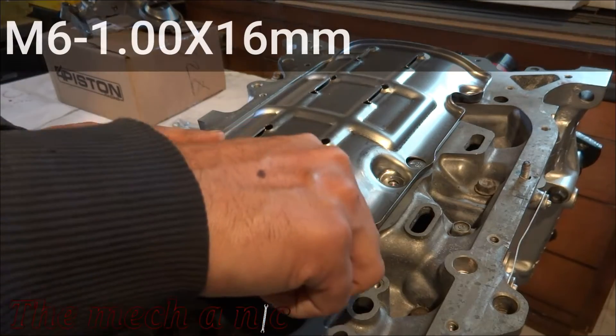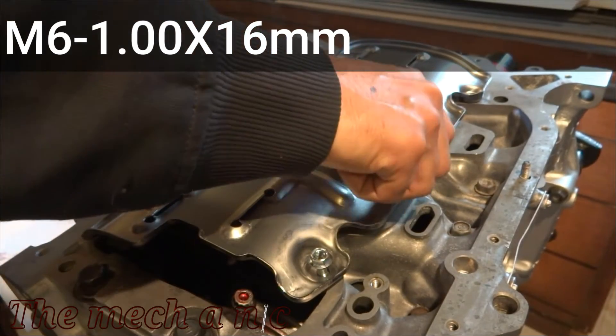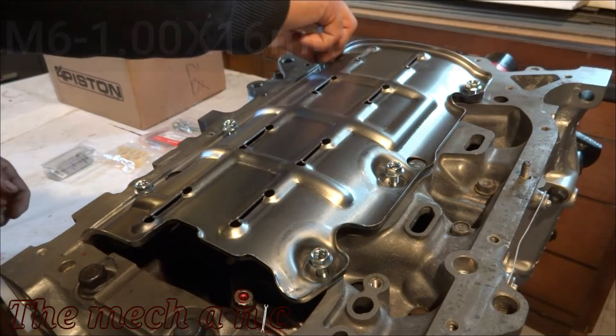One thing I didn't like about the kit is it doesn't actually include these bolts. I had to go to my local auto parts store and pick them up. It's not that big of a deal, but it is kind of disappointing to see them not included in the kit.